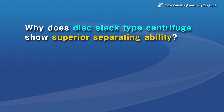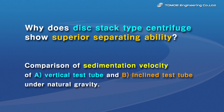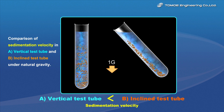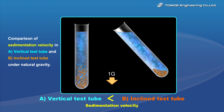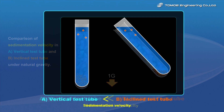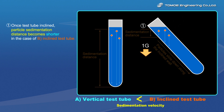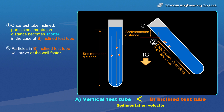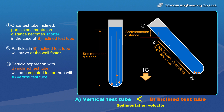Why can the disk stack type centrifuge achieve effective separation? Please compare a vertical test tube and an inclined test tube. Since an inclined test tube provides a shorter distance for particle sedimentation, it requires a small amount of time for particles to arrive at the wall of the test tube.